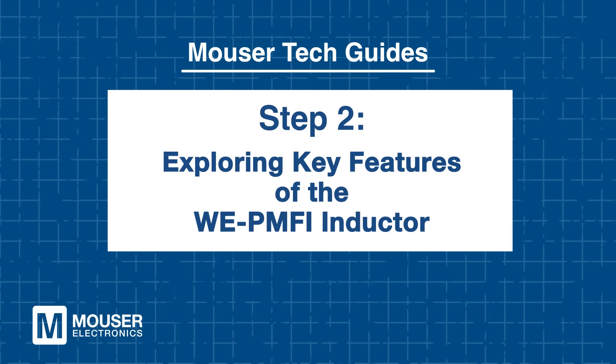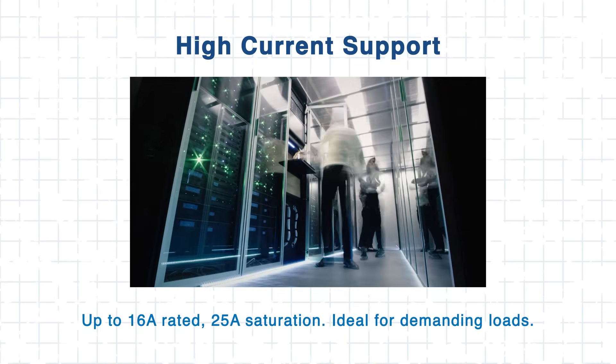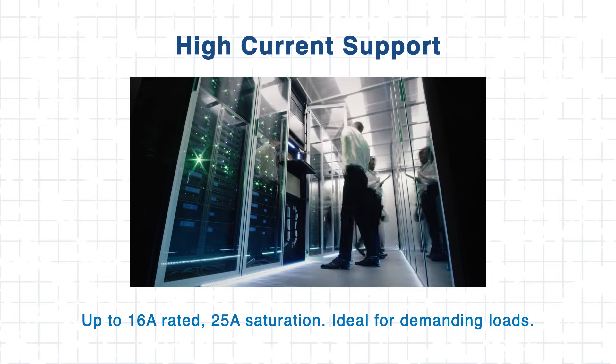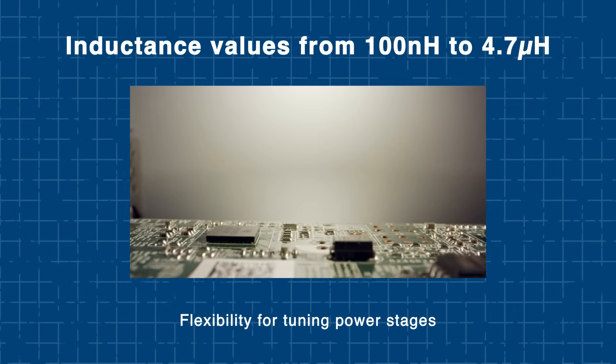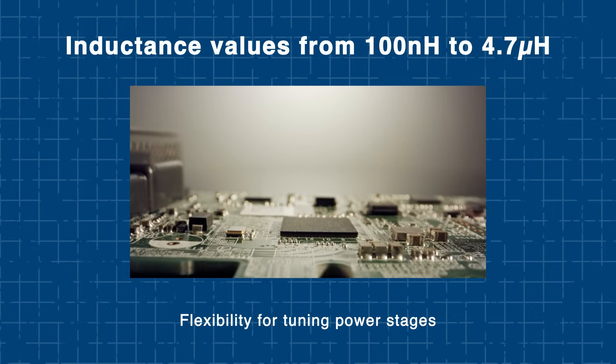Step 2: Exploring key features of the WE PMFI inductor. Now that we've learned about the importance of flat wire technology, let's look at what makes the WE PMFI really stand out. This inductor packs a lot of power into a small package — it handles up to 16 amps continuous current and 25 amps at saturation, making it an excellent fit for tight spaces and demanding loads. With inductance options from 100 nanohenries to 4.7 microhenries, it gives you the flexibility to fine-tune your power stages.